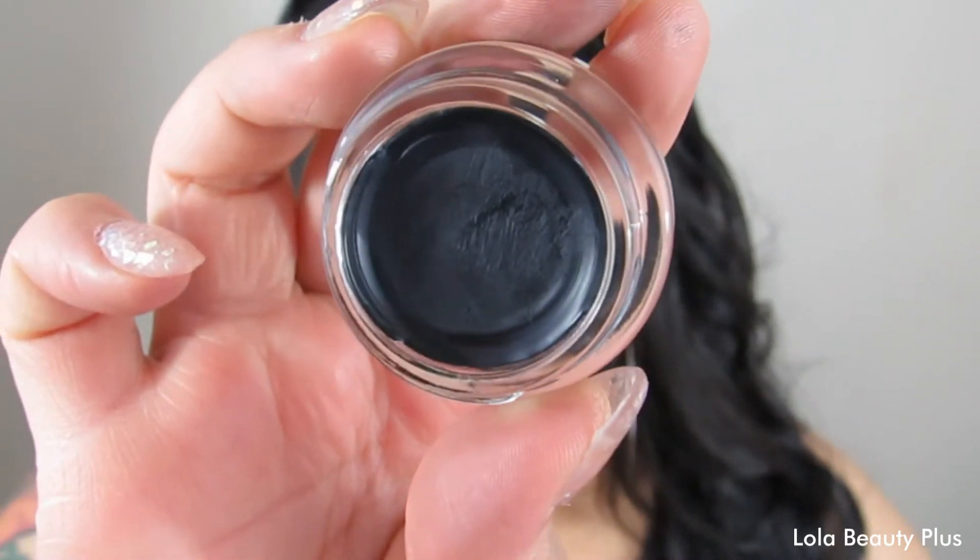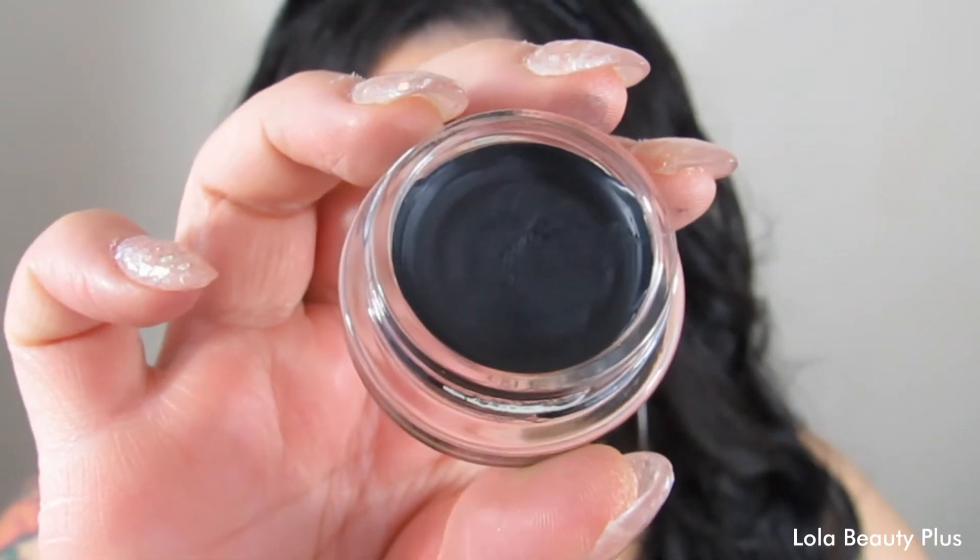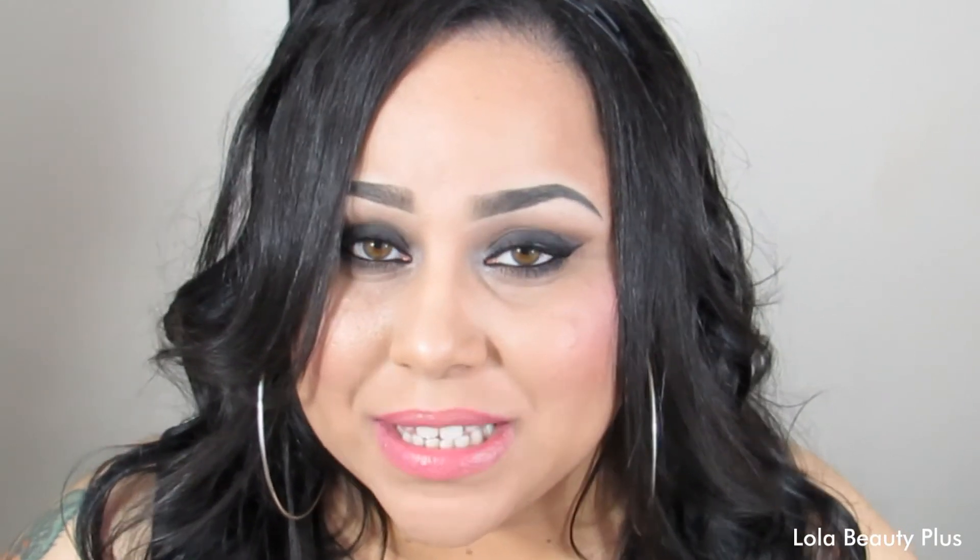Some of these shadows perform better than others — some have great pigmentation, others not so much, but you can definitely make it work. Always use a base, especially when using shadows that don't come out so crisp and pigmented on their own. A base will make these glide on nicely and perform very well, and you'll see what I mean in the tutorial.